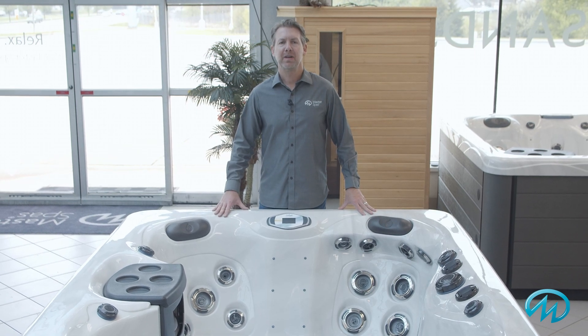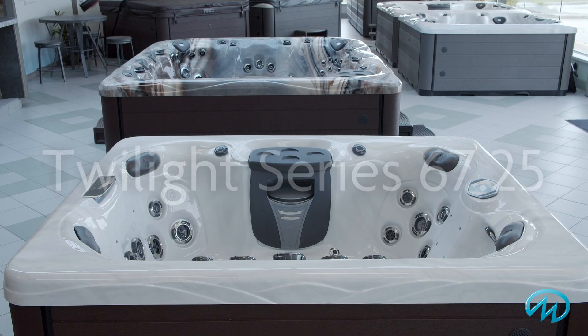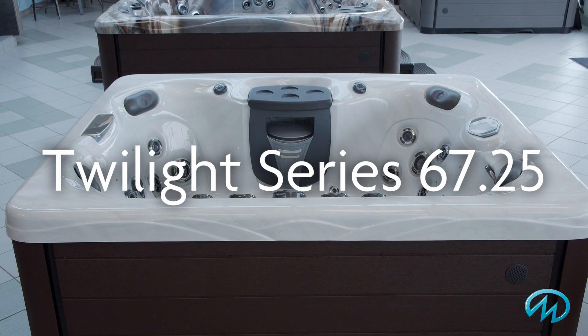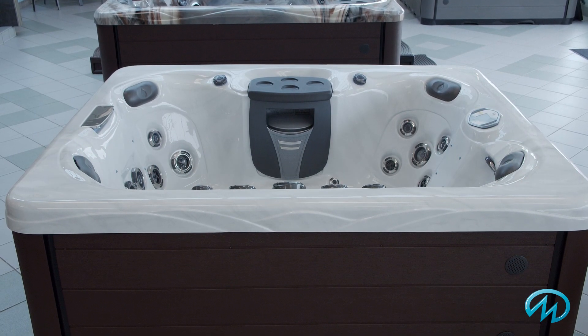Hi, welcome to Master Spas. I'm Kevin, and today we're going to talk about one of the smaller hot tubs in our popular Twilight Series spas, the TS6725. Let's get started.